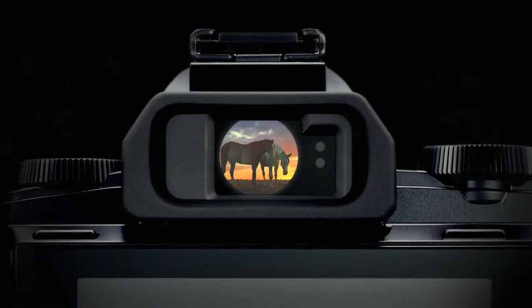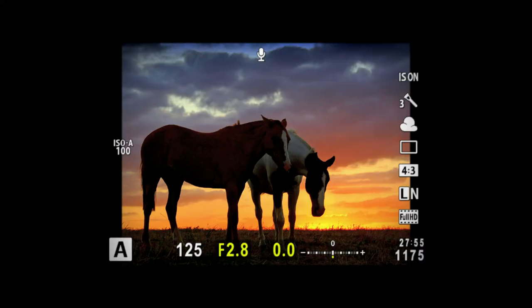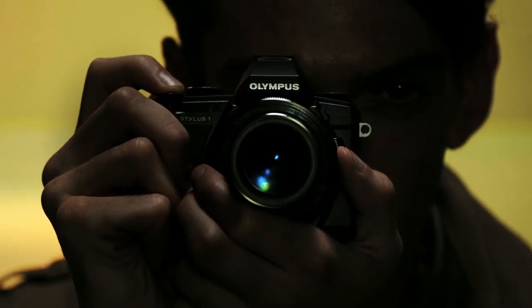The electronic viewfinder offers class-leading magnification and is positioned directly above the optical axis, just like the viewfinder on an SLR. It provides an authentic shooting experience.